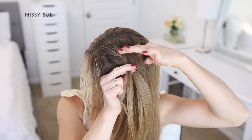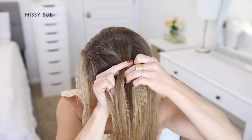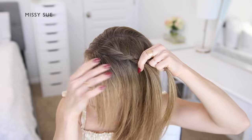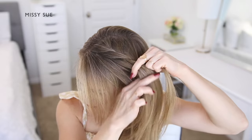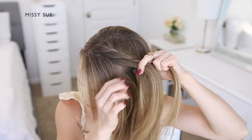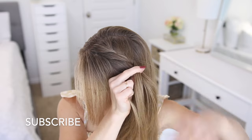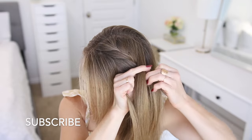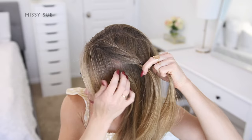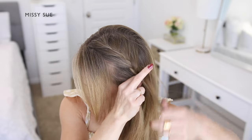Since you're crossing the side strands over the middle strand, this is what creates the French braid effect — the braid goes inwards instead of popping out. You're going to repeat those steps, continuing the French braid down the left side of the head, crossing each side strand over the middle strand while also picking up new sections of hair and bringing them into the braid.